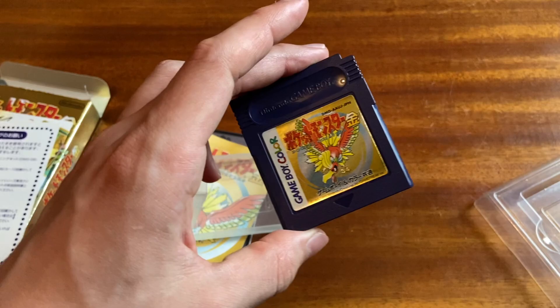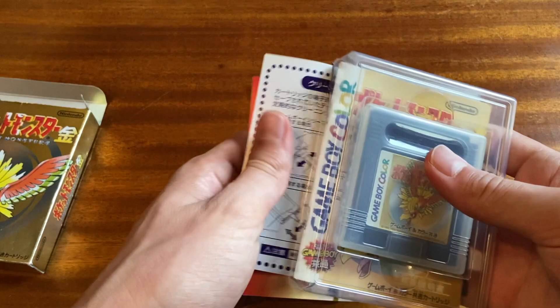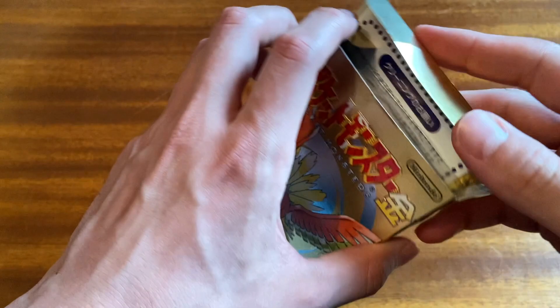I actually do think the issue with this particular cartridge is that the save battery doesn't work. So when I actually get around to properly playing this, I am going to need to replace the battery. I've got so many games that I need to replace the battery on. Really love the inserts, though.